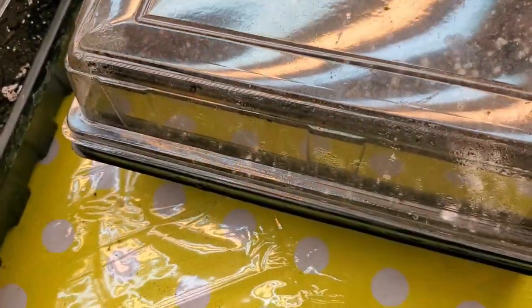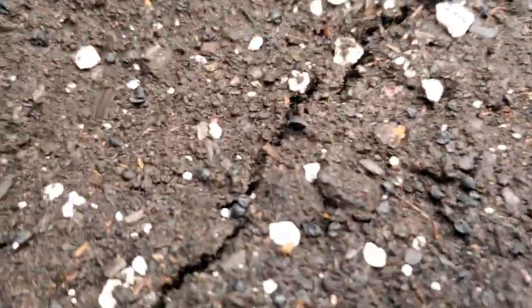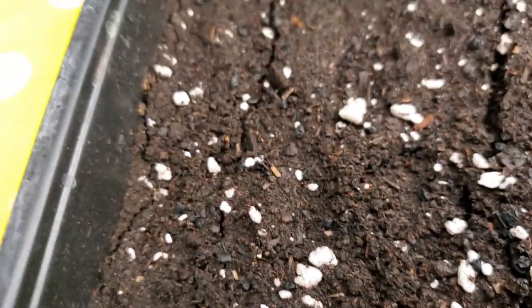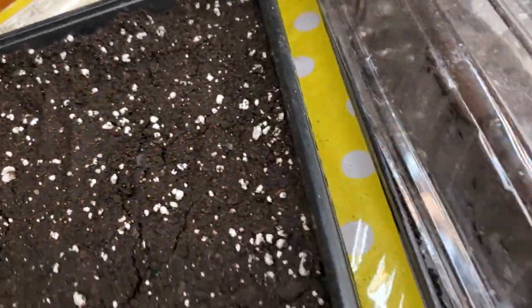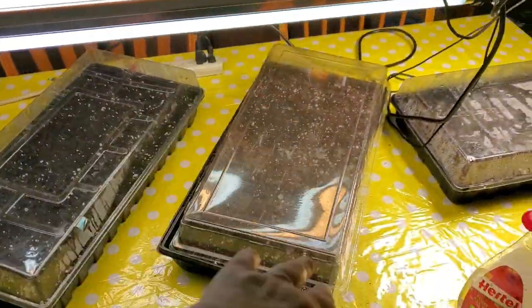Let's look at our leeks — oh, look at the baby leeks! Starting to come. Let me see... so bright, I can barely see. For now I have them kind of diagonally under the lights.